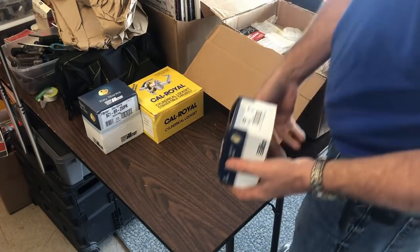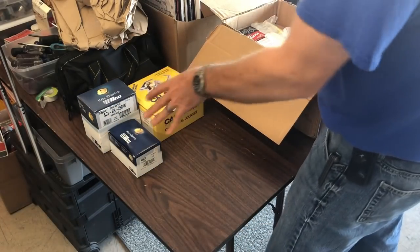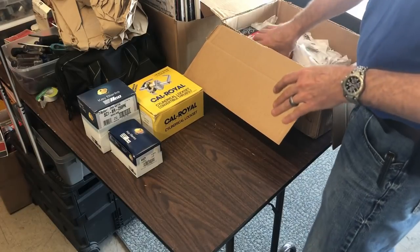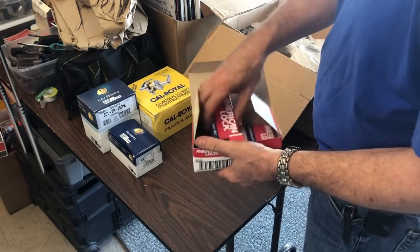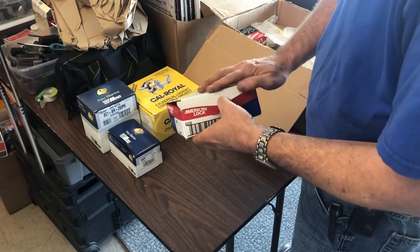Okay, Ford H75 keys. Mainly we do those for our police department. We have some 5200s, four of them. I have a bunch of padlocks I've got on order or need to get in stock.